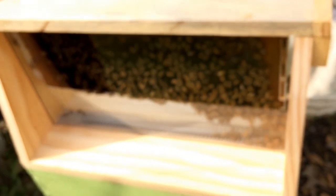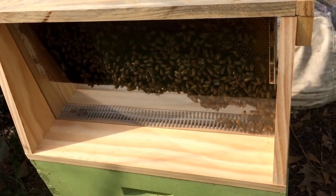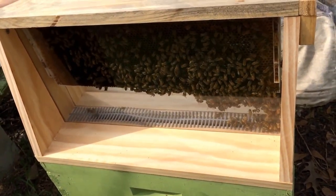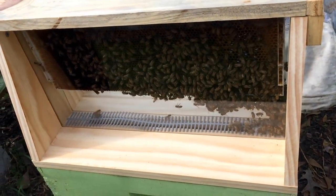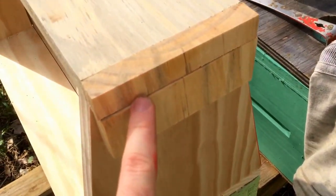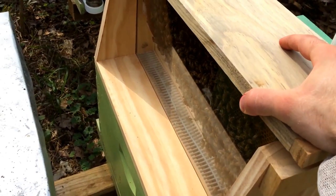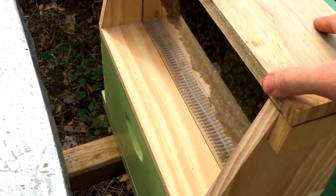I wanted to show you the observation hive as is — nothing real fancy. I found the plans online. You can find the dimensions and everything online. I adjusted the dimensions just a little bit, but all it is is just big enough to fit a full deep frame up there, and then the two pieces of glass — I picked those up at Lowe's for like seven bucks a piece, had them custom cut to fit. I'll put latches on either end to latch this top lid down. See, the way it works is this just comes off so you can put a frame in there. It's grooved so that it fits over the glass and everything, so it all seals up good when I put it on right.